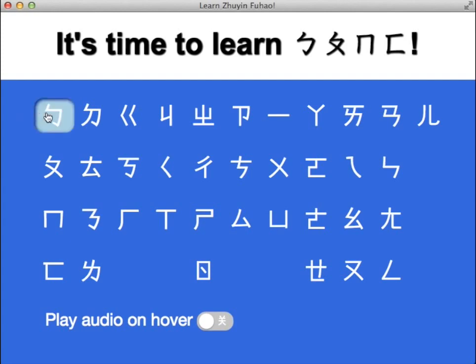So the way this works is you click on a tile and it makes the sound associated with that symbol. This is completely equivalent to Pinyin at the syllable level.